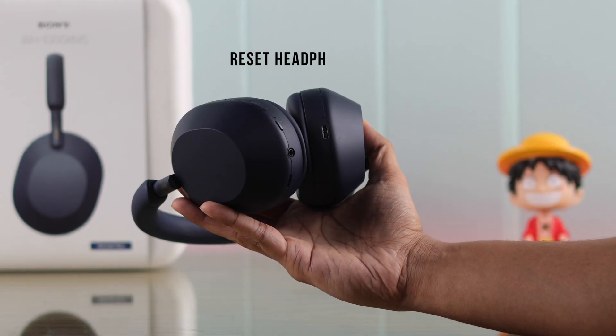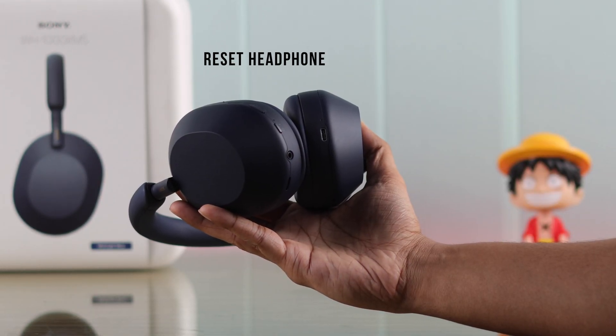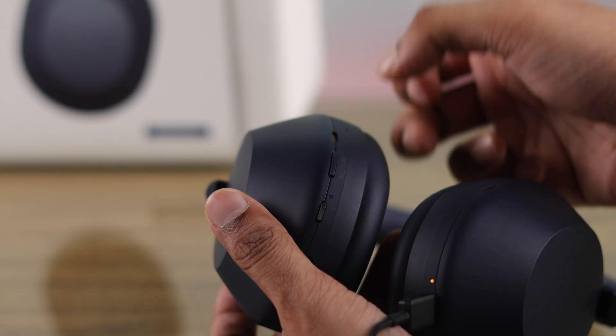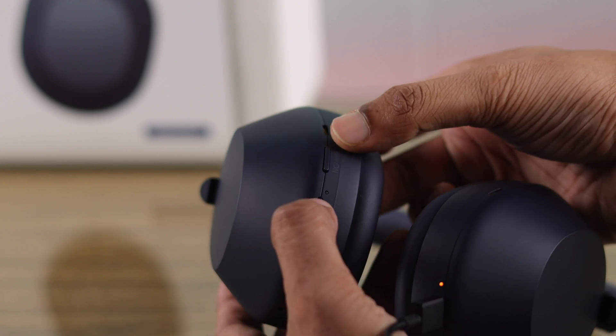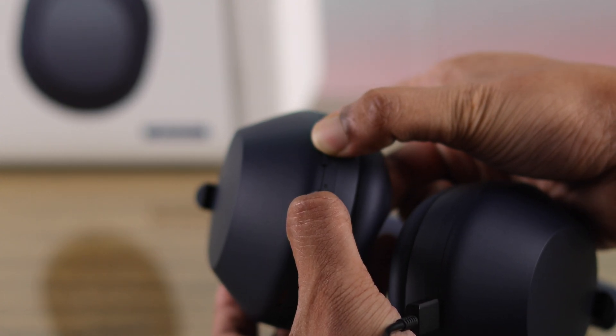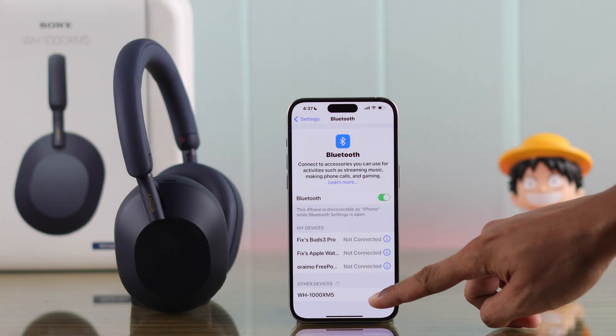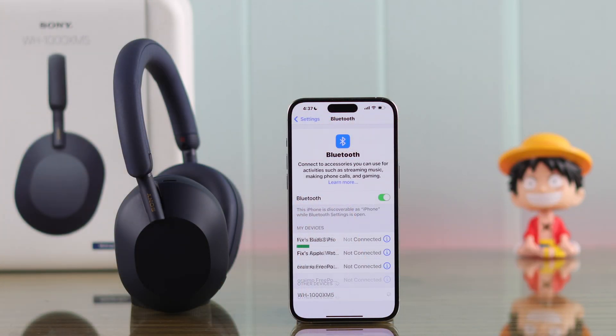And as a last resort, you can reset your Sony headphones itself. To reset it, you'll need to plug it into charge, then simply hold down the power and the ANC button together. Now your Sony headphones will reset itself, and then you'll be able to easily connect it to your iPhone without any hiccups.